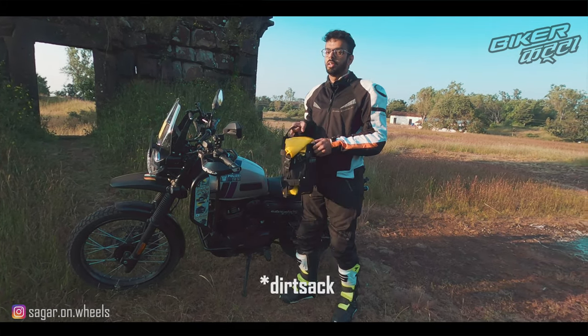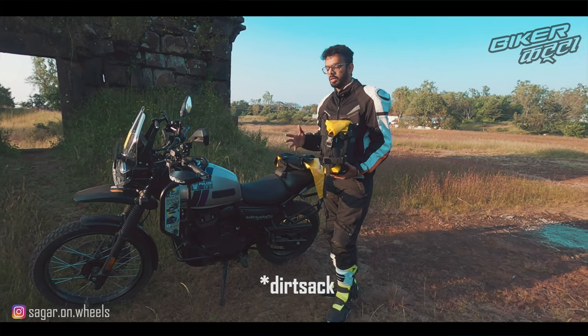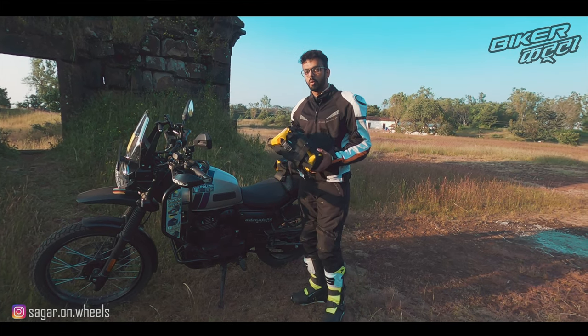There are other products like the Dirt Man Frogman saddle bags and the Dirt Man tail bags, but I failed to find any reviews. So I hope this review helps you.